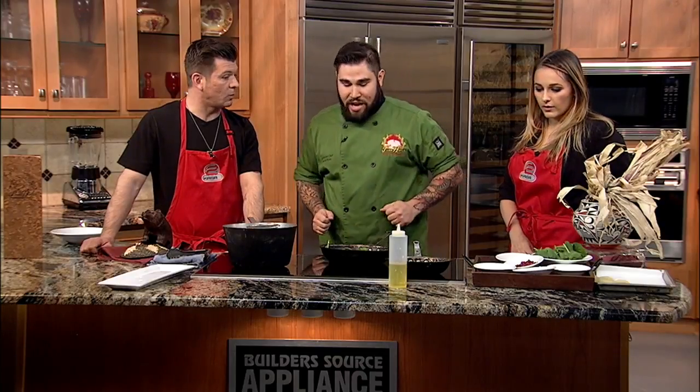You'll have a choice between four stews or a kale salad, as well as what we're making today, which is our winter squash ravioli, a blue corn chicken, a tribal trout, and then you'll have a bread pudding for dessert at the end.